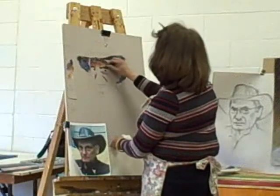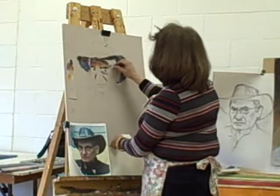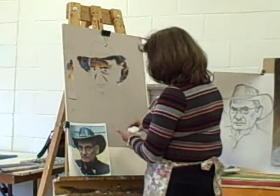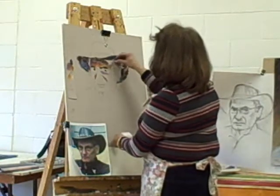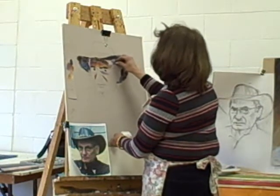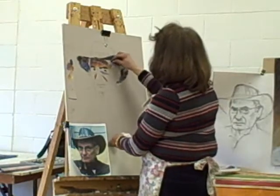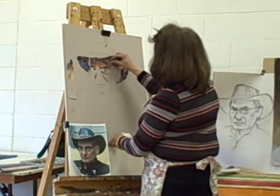Gradually I'm coming into the lights. I don't want to jump into the lights too early, as the painting tends to lose its freshness of colors. And with pastels, of course, it's the vibrancy of the colors and how pure the pigments are that make it ever so attractive.